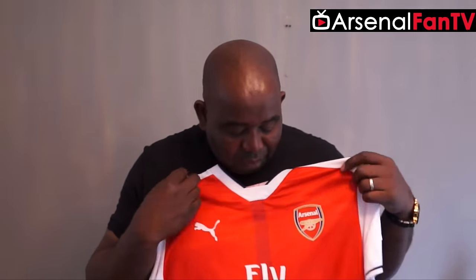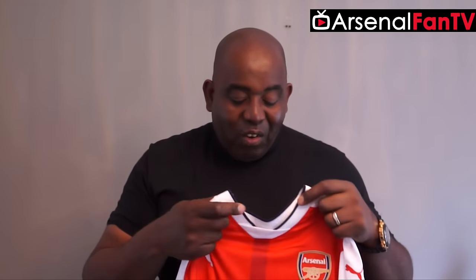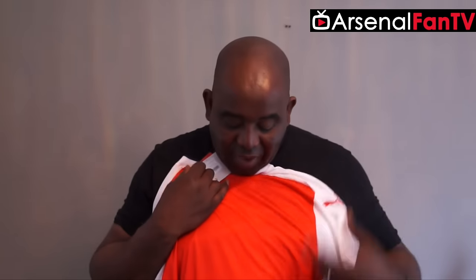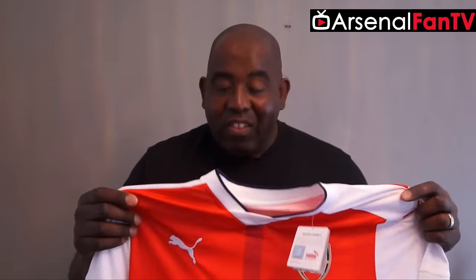I think Puma have done a really good job. I think this is an upgrade on last year's shirt, and last year's shirt was a decent shirt, but this is definitely an upgrade. The pluses: the stripe down the middle, which I like; the embroidered badge, which I'm really happy with; the blue neck, which I don't mind; the neckline, which I like; and on the back, that Gothic A and the red going all the way down. They've done a really good job on this shirt. I can see this really flying — this is a good Arsenal shirt.